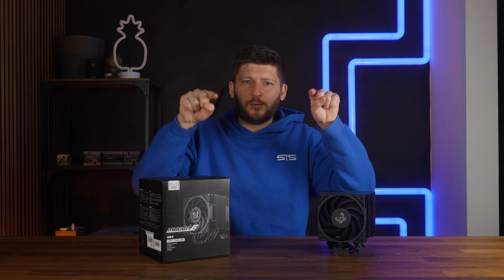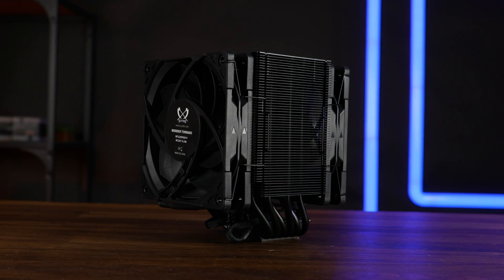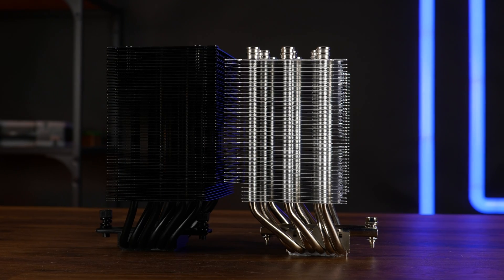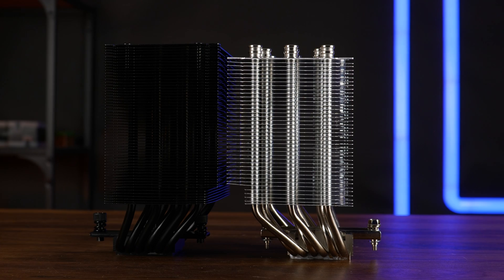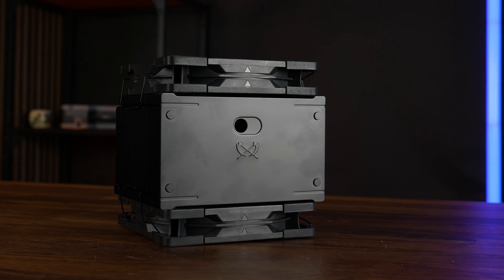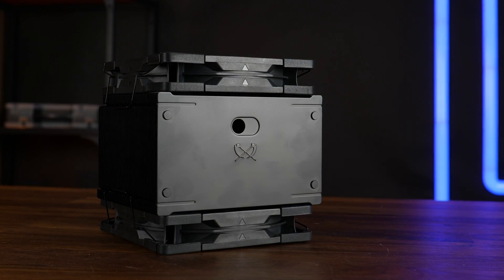Important to note here: where the heatsink on the old one was slightly pushed together towards the center — like this structure — on the new one we got a very symmetrical block. So it's not like we really lost something in total. The height is pretty much identical at 154 millimeters, so it's a relatively compatible cooler overall for mid-tower cases. But if you put one next to the other, the new one looks kind of taller, because the old one had relatively big out-sticking heat pipe ends, whereas the new one ends in a beautiful matte black plate with that stamped-out Scythe logo.